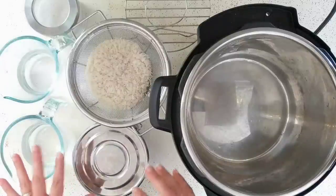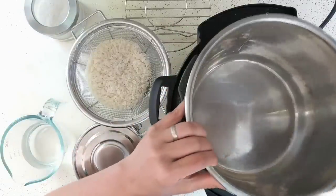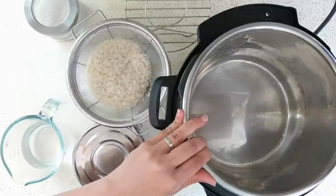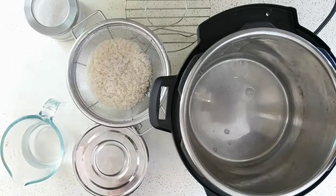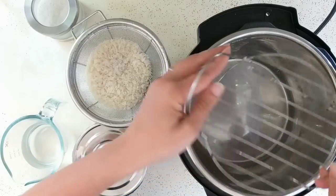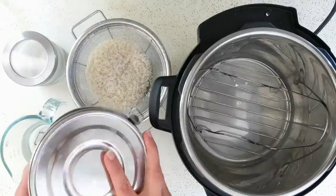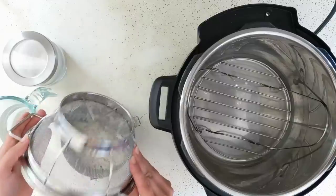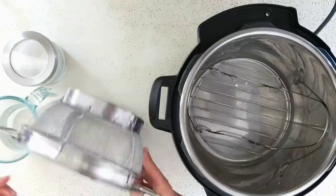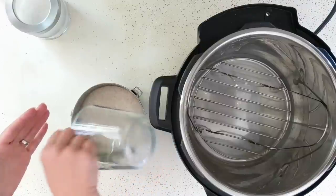Here's everything I need to cook my rice. First, I'm going to add one cup of water to the bottom of the Instant Pot — always make sure you have your stainless steel inner pot in, even using the pot-in-pot method. Then I'll add the trivet that came with the Instant Pot. In my medium stainless steel food storage container, I'm putting one cup of rinsed rice, a pinch of salt, and one cup of water — a one-to-one ratio of water to rice.